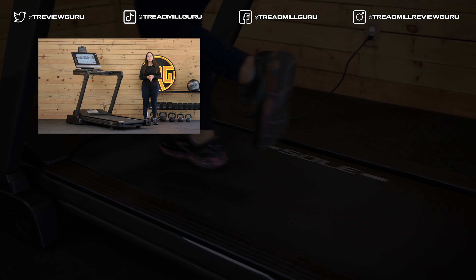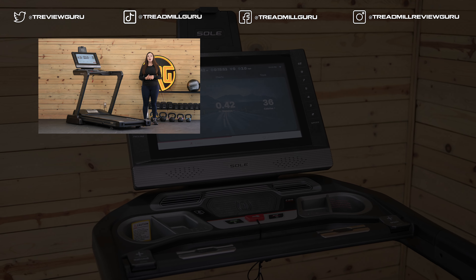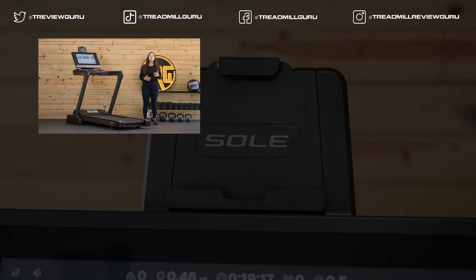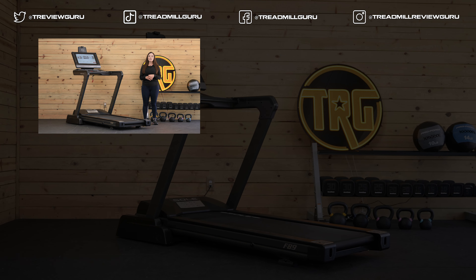Overall, we're impressed with the construction and everything the Sol F89 has to offer for intense training. To learn more, head over to TreadmillReviewGuru.com — I have a full written review with even more details there. To check the current price, click the link below in the description. This is our affiliate link and purchasing through here helps us out at no extra cost to you. If you find this video helpful, make sure to like and subscribe — we test all of the latest treadmills and other fitness equipment so you know what to expect and can choose the right machine for you. I'm Sydney at TRG, I'll see you next time.